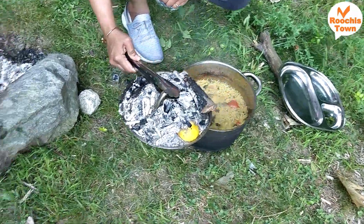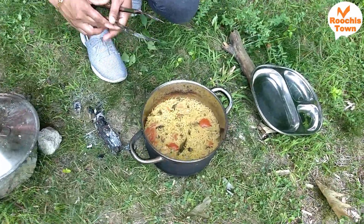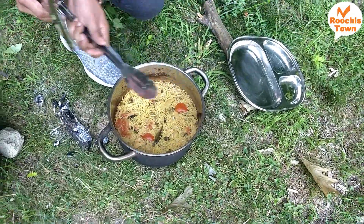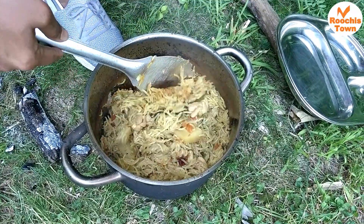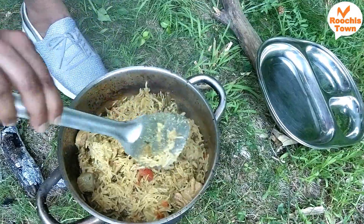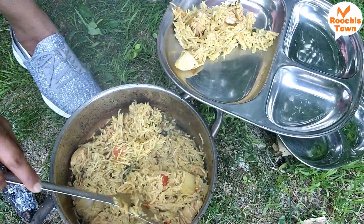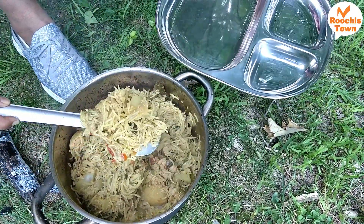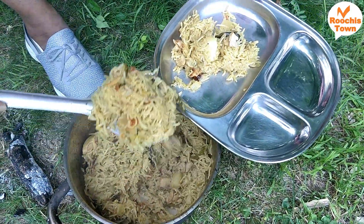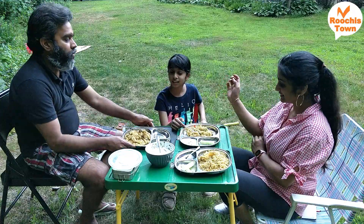We took the biryani out and let it rest for another 10 minutes before removing the lid. It was the moment of truth. If you see, there is no water on top — which is amazing. I mixed it and the rice is so grainy, each grain separate, almost like thin noodles — vermicelli — and it was cooked well too. It had that lovely smoky effect. We enjoyed it so much; we kept saying how tasty it was while eating. It's not sticking to itself at all. We served it with raita and some cucumber, and it was totally worth it.